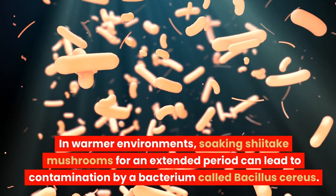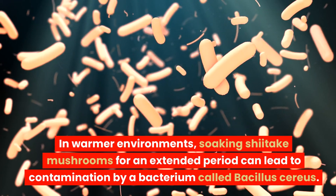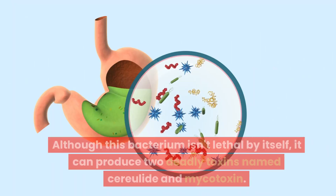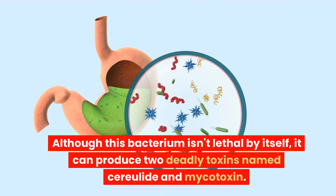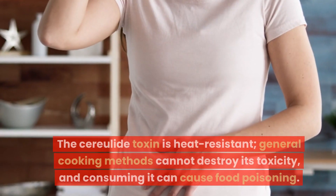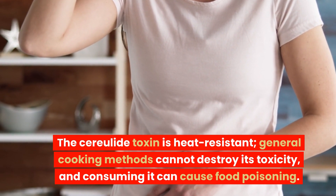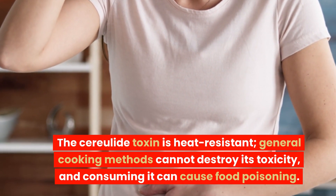In warmer environments, soaking shiitake mushrooms for an extended period can lead to contamination by a bacterium called Bacillus cereus. Although this bacterium isn't lethal by itself, it can produce two deadly toxins named cereulite and mycotoxin. The cereulite toxin is heat resistant — general cooking methods cannot destroy its toxicity — and consuming it can cause food poisoning.